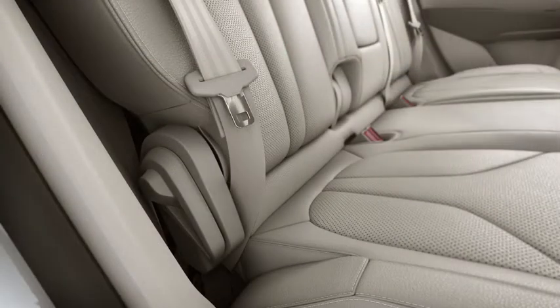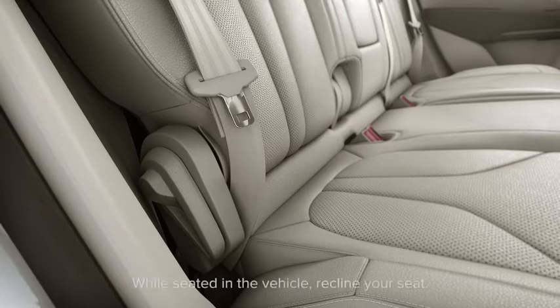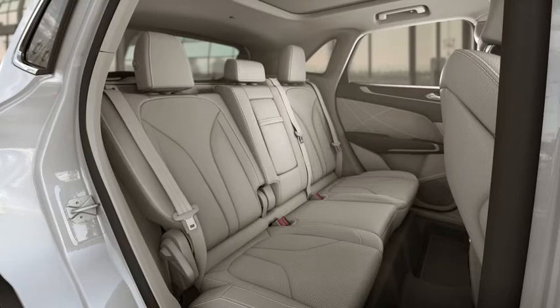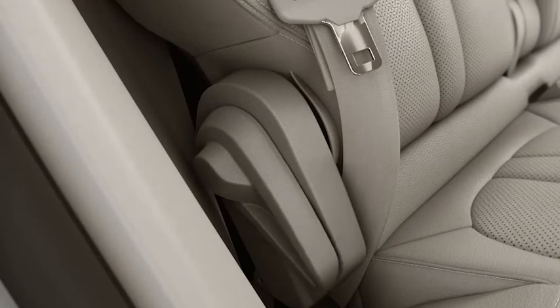To recline your seat, find the adjustment lever located at the side of the seat closest to the door and pull it up. Continue to hold it up while you slowly lean back. When the seat is reclined to a comfortable position, or until it can't go any further, release the lever.